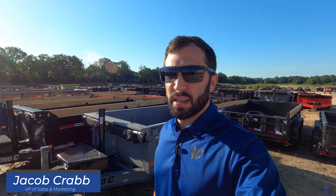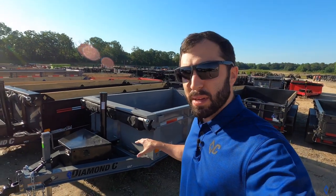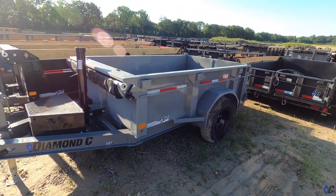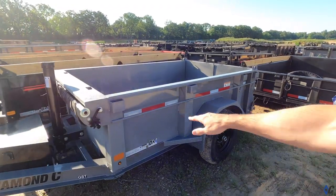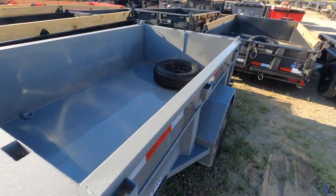A couple of months ago we released our new lineup of the telescopic small dump series. The GST is the baby, but it's the baby beast. It's a telescopic I-beam frame. If you kind of take a look, it's pretty well standard. The only thing they added to this one was the taller sides. The sides are standard 18 inches, but they went to 24, giving a little bit of extra space inside the bed and a little bit of extra cubic volume.